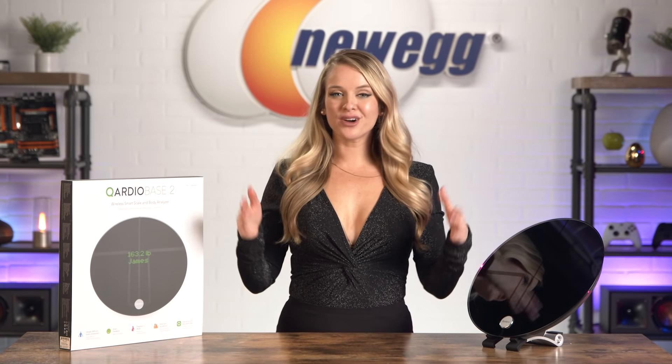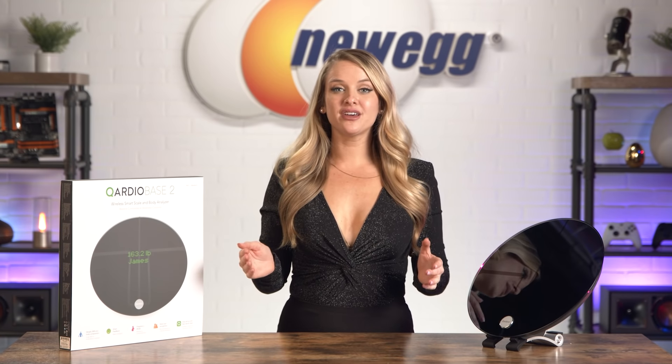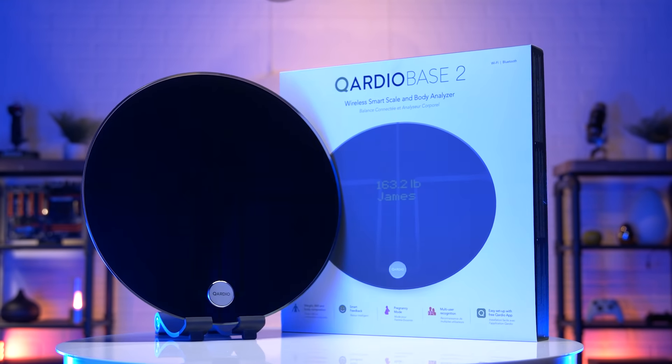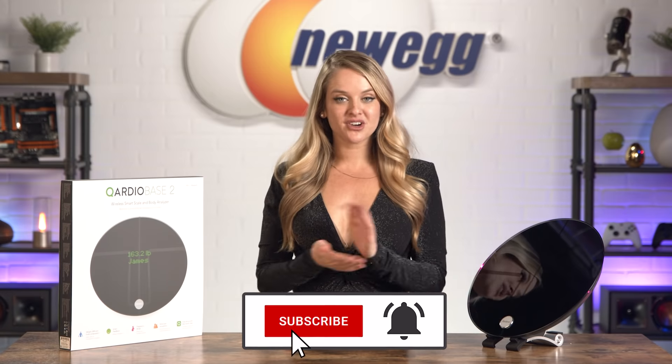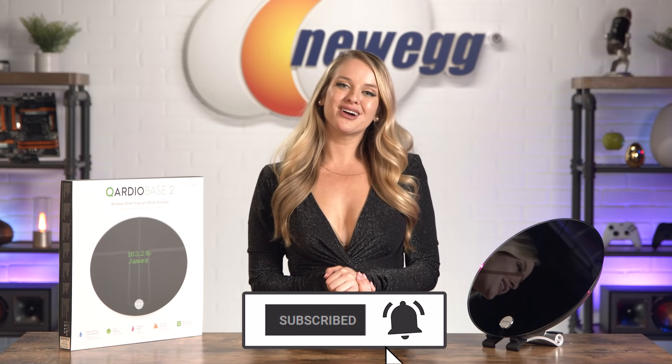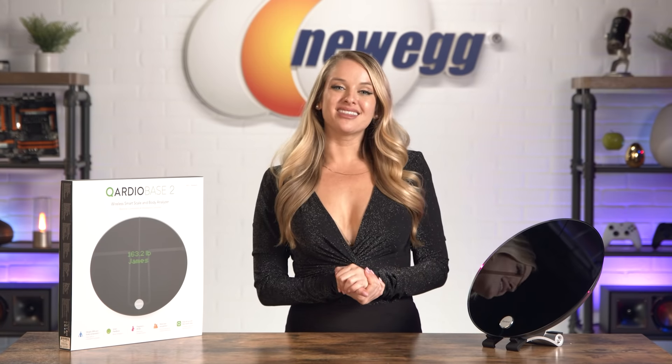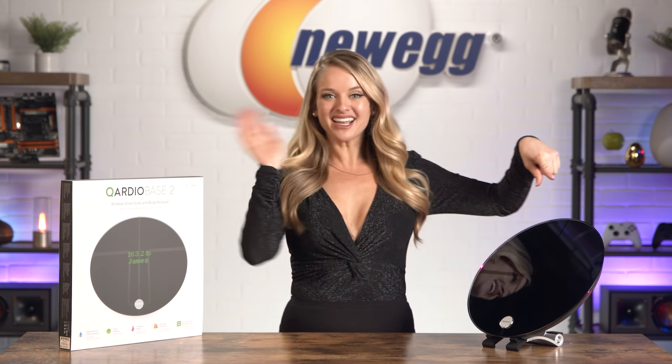If 2022 is your year to take charge and get healthy, the CardioBase 2 will help you do that in a gentle but informative way. Shop for it at the link in the description. Don't forget to subscribe and tap the bell. Let me know in the comment section what your New Year's resolution is. I'm Devon Howard, thanks for watching, and we just unboxed this. Bye, guys!